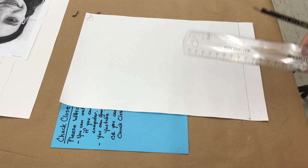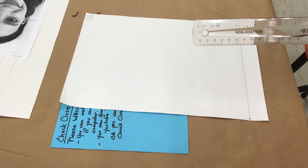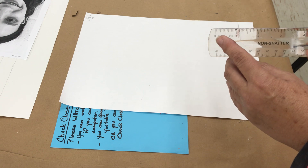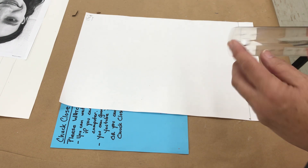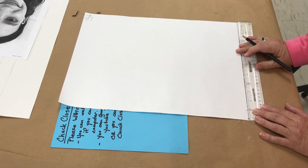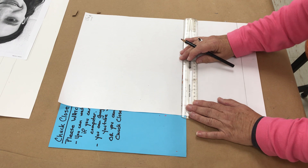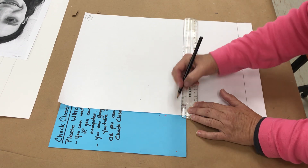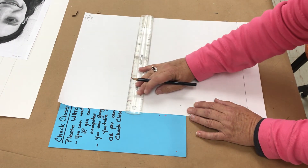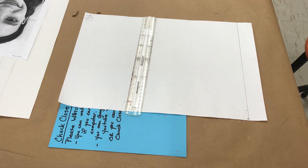One thing you need to know about reading a ruler is that zero is not always the edge of the ruler. You can see here the zero starts a little further into the ruler. So I'm going to line up zero to the edge of the paper and travel out to one. I'm going to do that three times — keeping zero on zero, which is the edge of the paper, and traveling out. Those three marks are going to be your backup to make sure that you are being accurate.